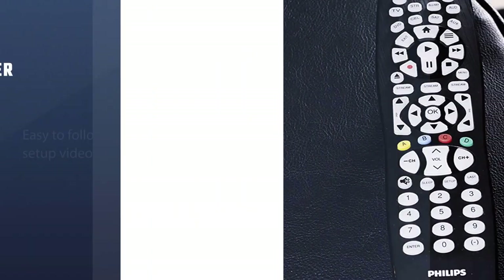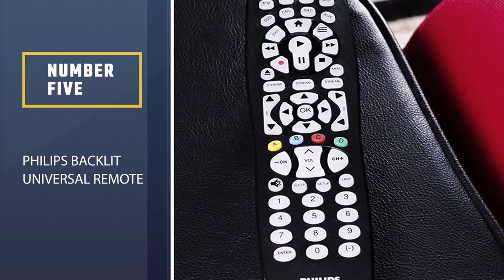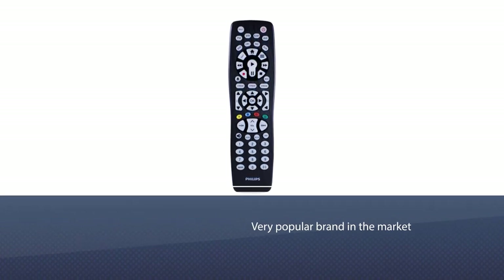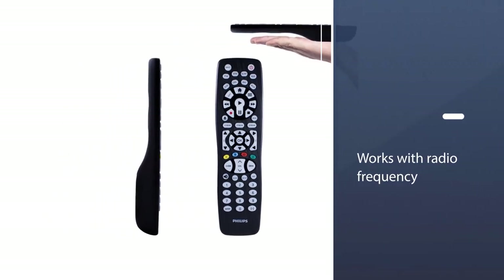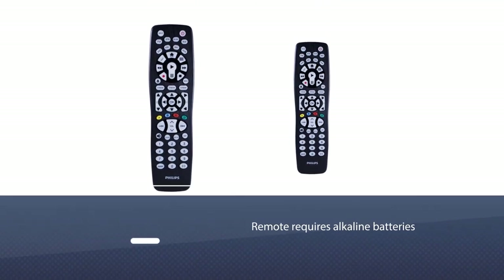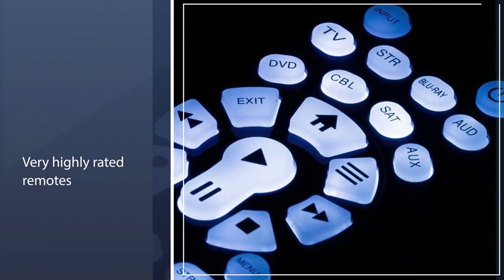Number five: Philips Backlit Universal Remote. The next best universal remote for Apple TV is from Philips. This universal remote can operate up to eight audio-video devices at once. It also works with radio frequency, and features such as auto scan technology and a master volume control make it a great product to have at your house.